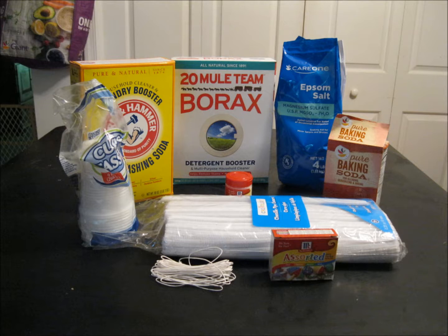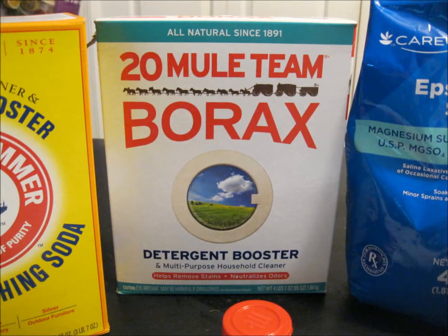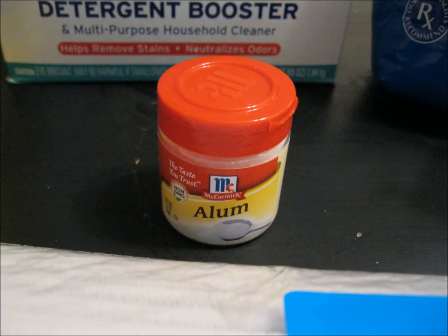The five different solids that I used were baking soda, Epsom salt, washing soda, borax, and powdered alum — I'm not entirely sure how to pronounce that.